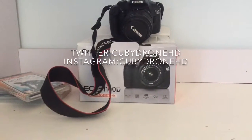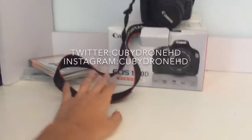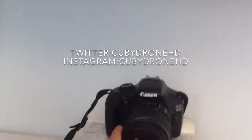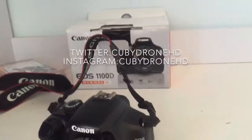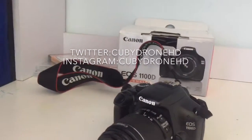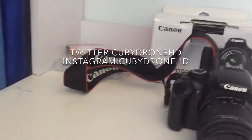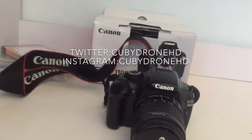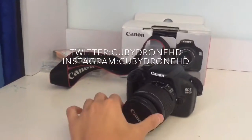Hey, what is it guys, it's me CopidronHD and today I'm gonna teach you how to record with the Canon EOS 1100D. It's a very cool camera, but you cannot front-face it to see what happens when you make a selfie with it, but still it's cool. This is my first video, so let's get like one or two likes and upwards, and I hope this will be the beginning of a very helpful series.